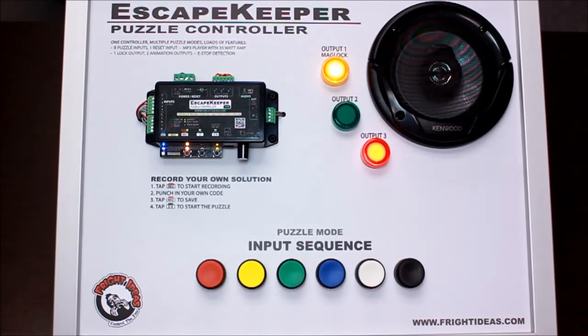This puzzle mode is the input sequence, where people have to do something in a particular order. Here we have buttons, but it could be sensors spread across the room — it could be anything that creates an electrical contact.